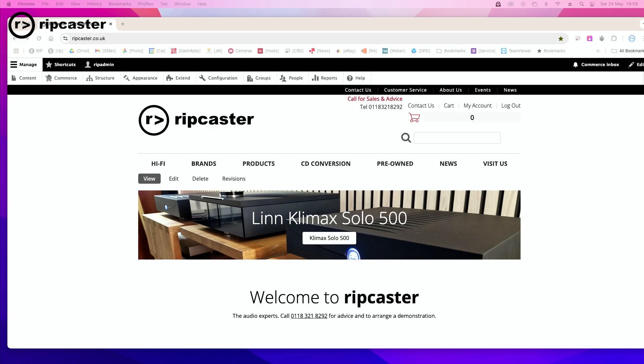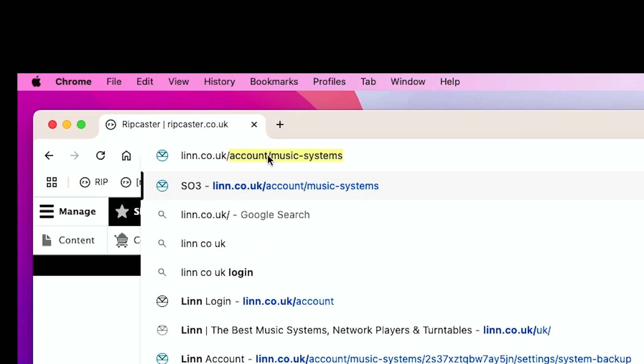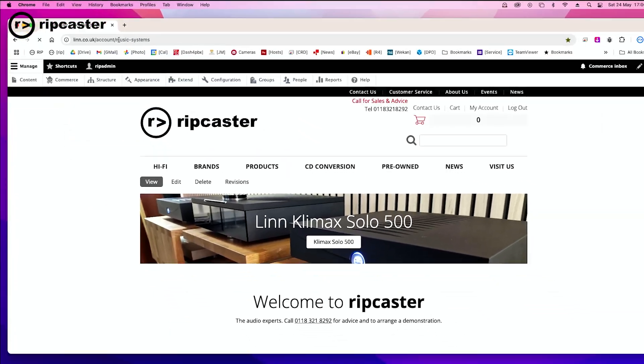You can see my computer screen in front of me. I happen to be on a Mac, but you can do this from a browser on any machine — a Windows machine, a tablet, or indeed a mobile phone, although I do recommend you do it on a larger format screen. We want to go to the Manage Systems page, and you get to that at linn.co.uk/account and music systems.